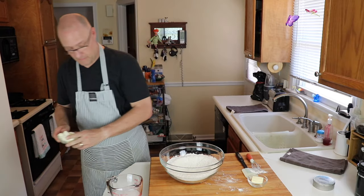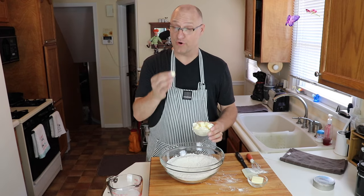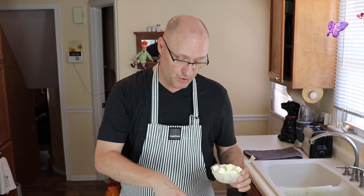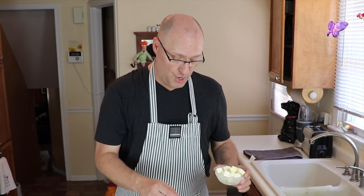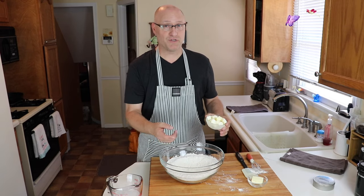Now we're going to do the cut-in method, and this is where that frozen butter comes in. You want to pre-dice your butter and freeze it. The cut-in method uses the friction of the flour to cut away bits of butter little by little without melting it, so you end up with a cornmeal-like consistency. Essentially, you've coated each individual granule of flour with a little bit of butter, and that's what helps preserve that flaky texture.